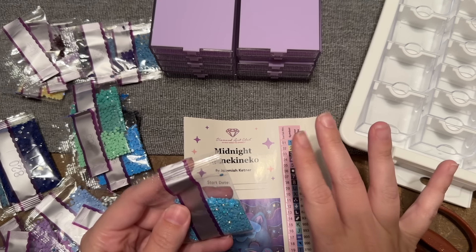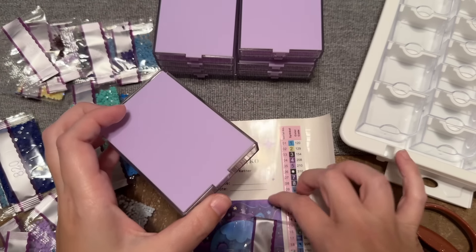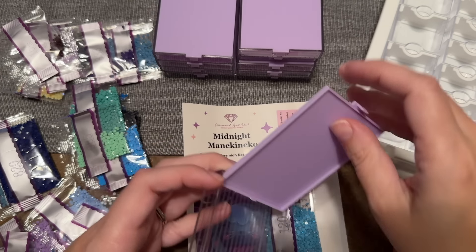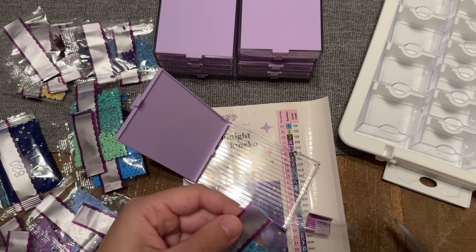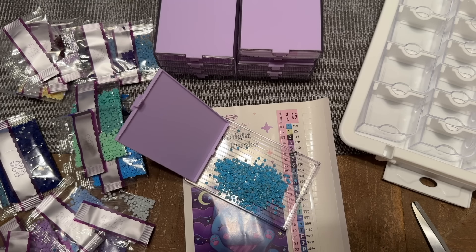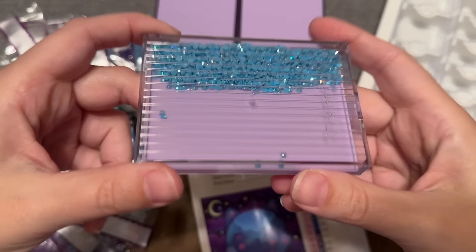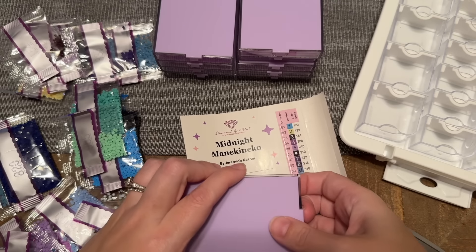I'm going to try out some different amounts of drills in these containers to get a good sense of what works well. Starting with some ABs — a light blue AB — let's see how ABs do in these trays. I'll share my thoughts as far as what it's like working with these, though obviously I haven't done that yet. I'm not going to get this fully kitted up in time to actually start on it in this video, but okay — popping it open now — I'm not seeing a ton of static, just a little.